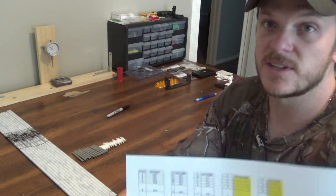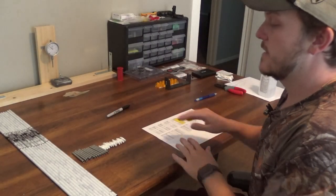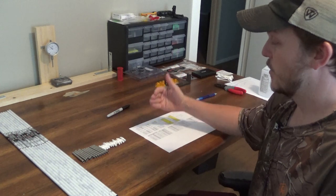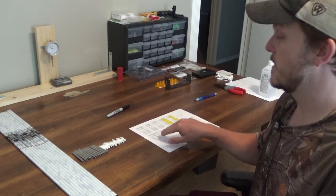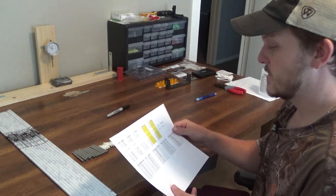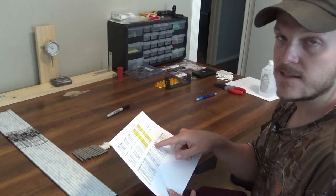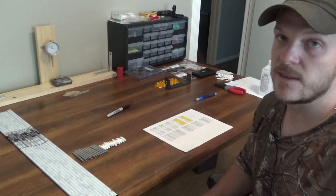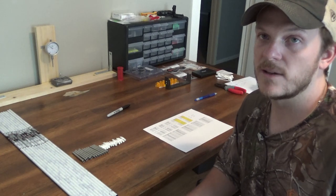The reason I group the shaft and insert is because you're gluing the insert into the shaft — your nock and point weight can always change. For these arrows, I plan on using zinger fletchings. After putting all the information into the spreadsheet, I'm taking the lightest arrow and pairing it with the heaviest insert, and the lightest shaft-plus-insert combination with the heaviest nock. With just these three items, my lightest arrow came out to 456.8 grains and the heaviest to 457.1 — within three grains already.